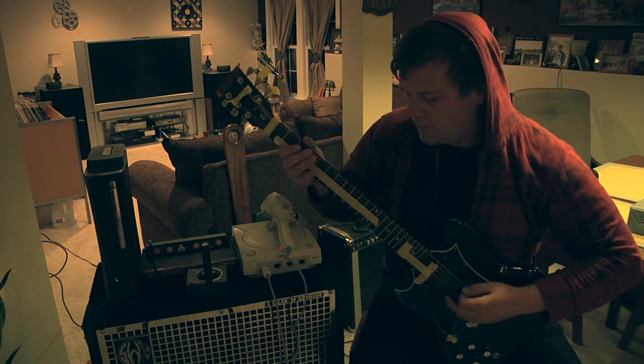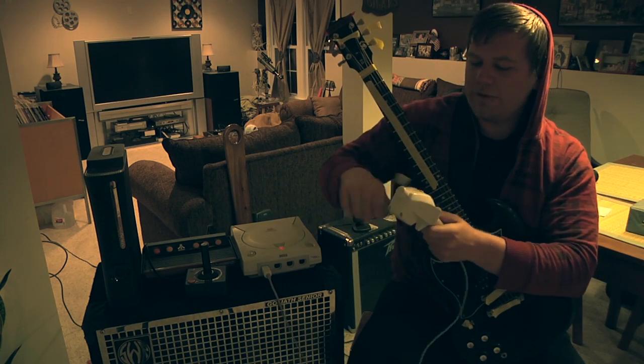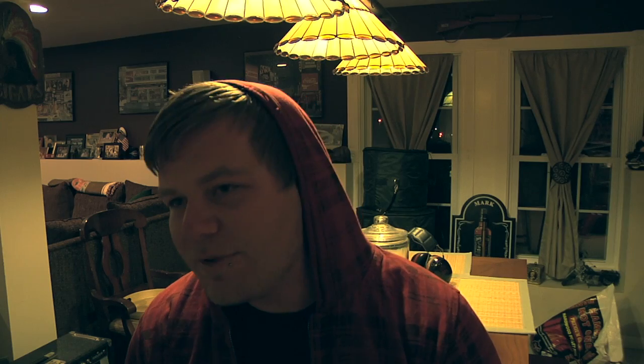Gotta reset it a few. There we go. Your modern. Power. Flick of the wrist. Hook it. Oh god, it's skipping, it's skipping. And your hyperdrive.